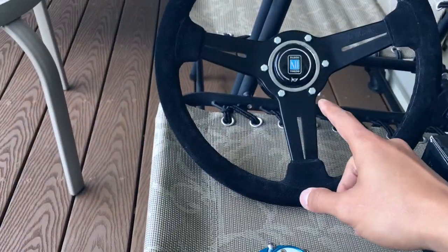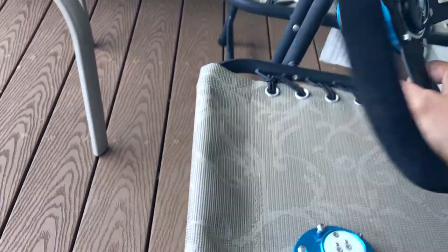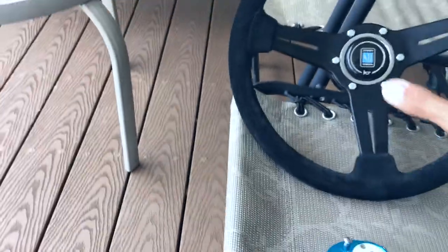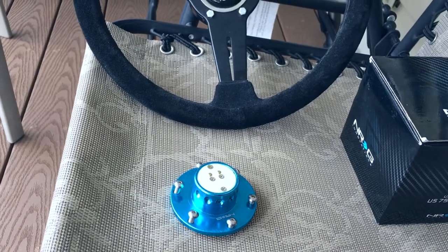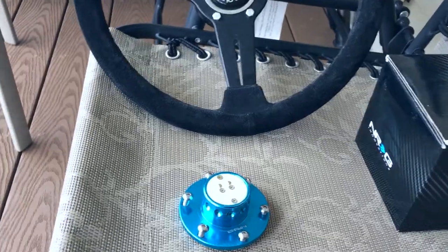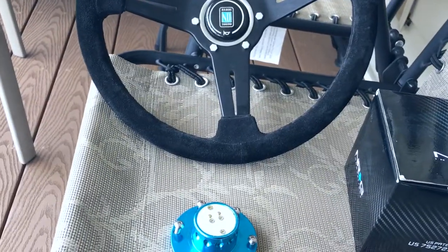Let me show you what we have. I was able to get the quick release and the steering wheel off of a guy that was parting out his car, so I don't have to install any of that. But I did have to get my own hub because his hub was not compatible with mine. Every car has its own hub — it's vehicle specific. I did not know that; that was my biggest mistake. It's a fairly cheap mod though.